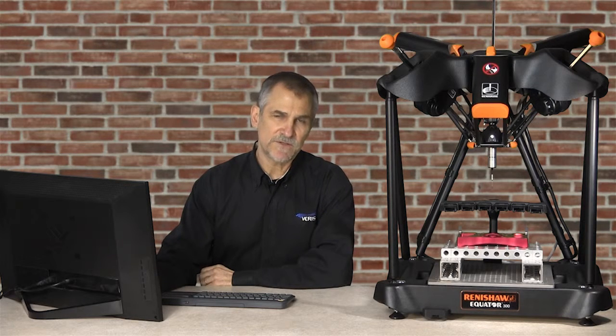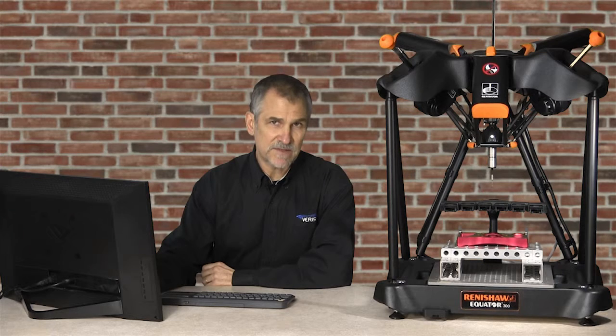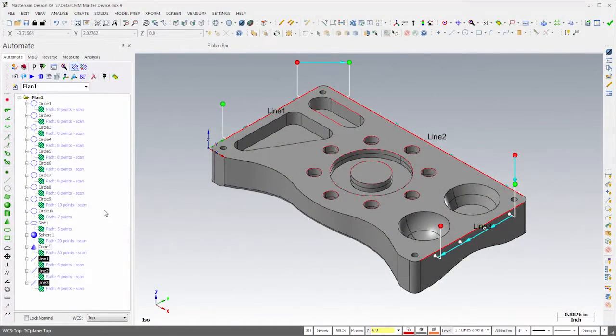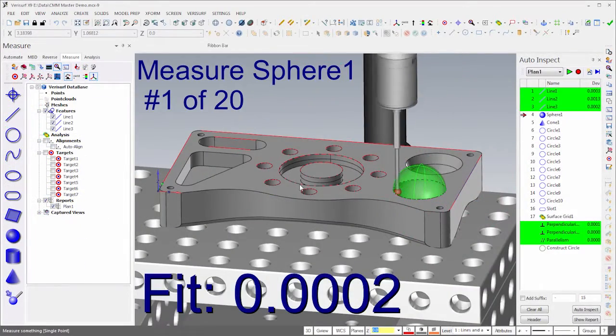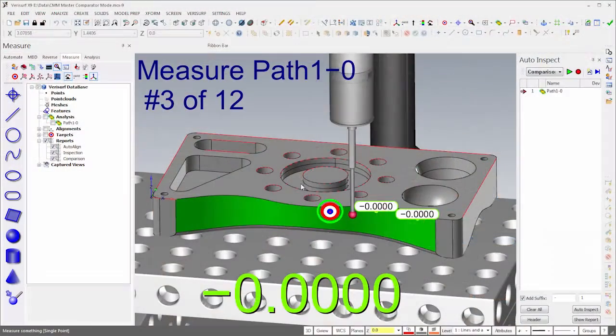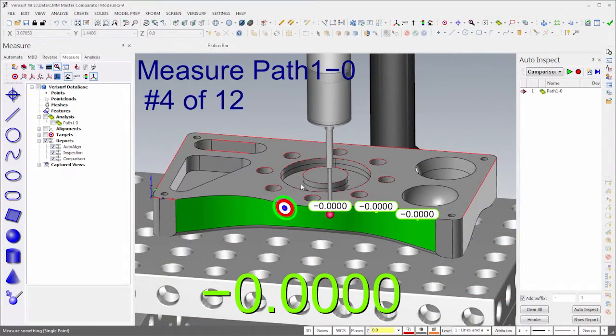Hi, I'm Nick Moffitt with Verisurf Software. In this video, I'll show you how to use the CMM Master with Verisurf Metrology software to automate part inspection on the shop floor in order to reduce scrap and increase productivity. You'll see how to create inspection plans using Verisurf Automate and then run them in Autoinspect. You'll also see how to create plans using teach mode and how to use the CMM Master as a comparator.